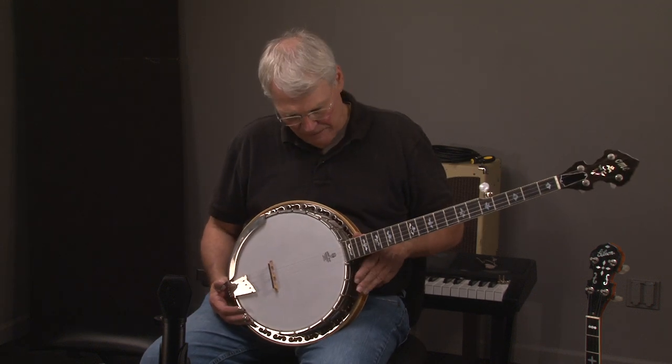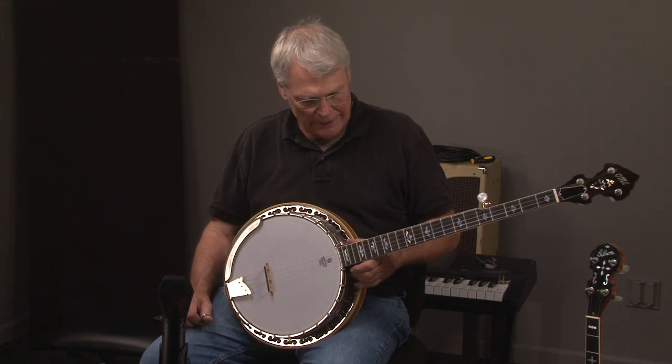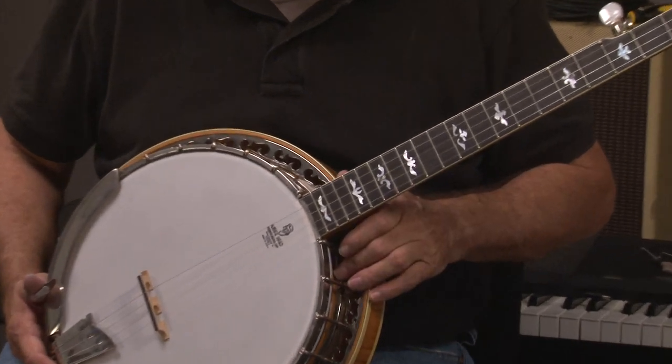This is really a masterpiece, almost an art piece, because that's what Ohm does. They really put a lot of great woods and design into their banjos. So you can see as we go up the neck, there's a beautiful inlay.